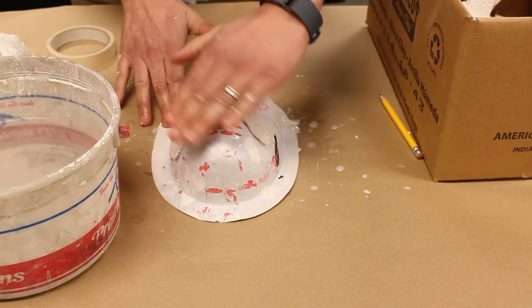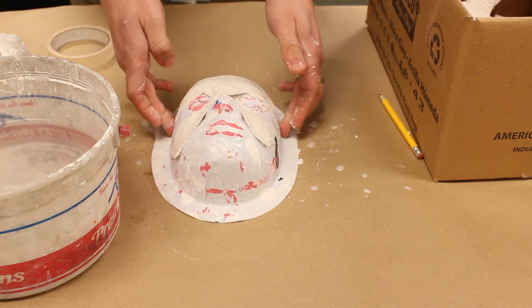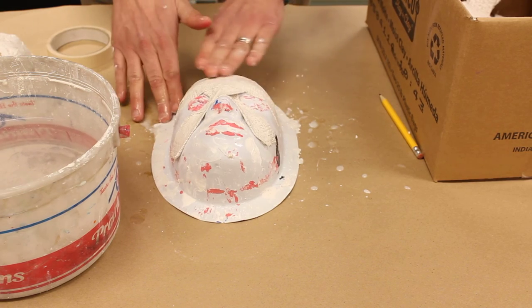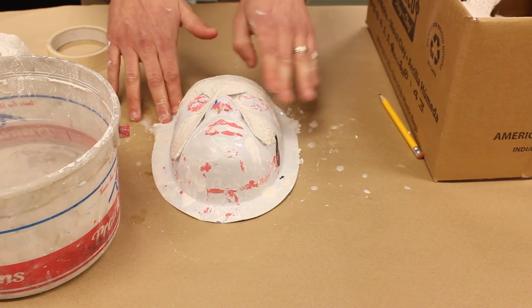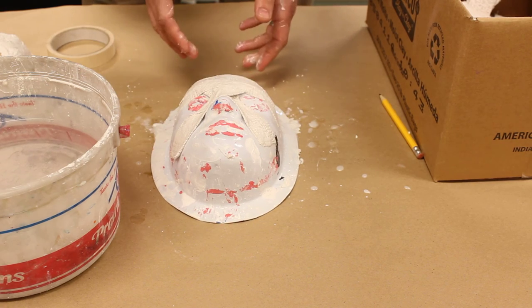You can cover the whole thing or just parts of it. I wouldn't go along this edge — it's just to keep it from rolling around. Once you've got the whole thing covered, just smooth it one last time and we'll set it off to dry. When you come back in the next class, it should be ready to go.